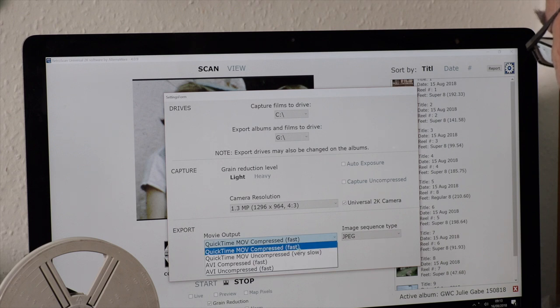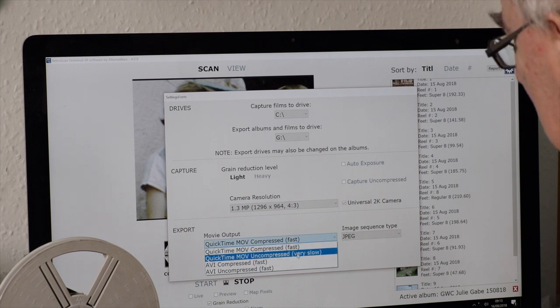For output you've now got Compressed Fast and Very Slow options. Fast is completely fine — I've done tests between the two. Very Slow is ideal if you want the highest quality, not for YouTube or DVD, but for producing Blu-ray discs. I tend to use Fast, which is perfectly fine for DVD use. About 90% of my customers want their films put onto DVD — Fast compression looks lovely on DVD with no problems and outputs really quickly.